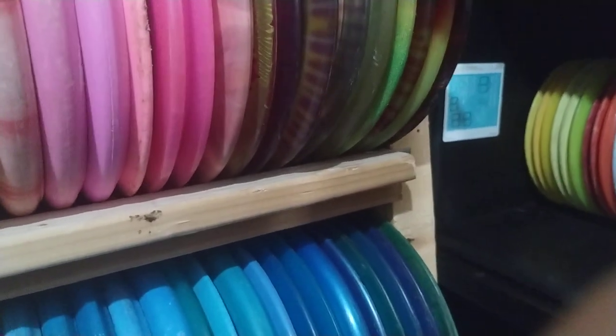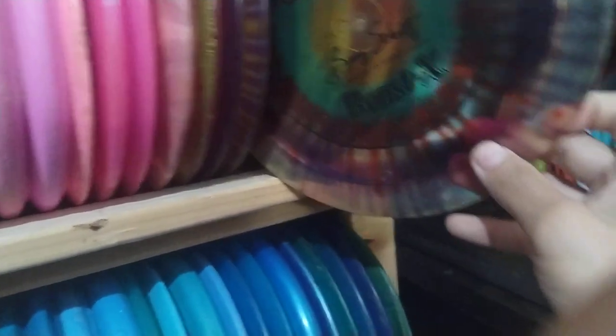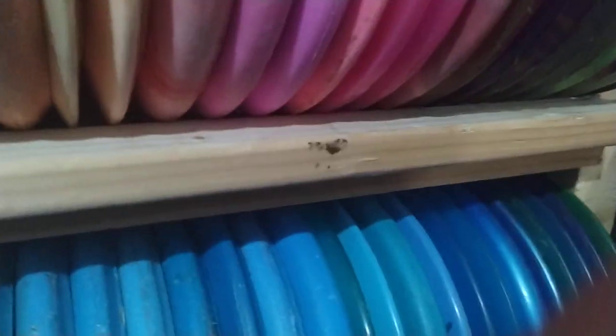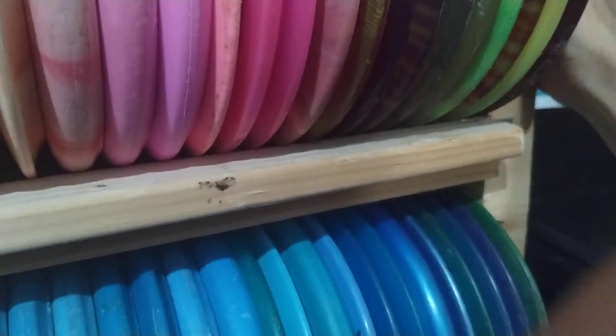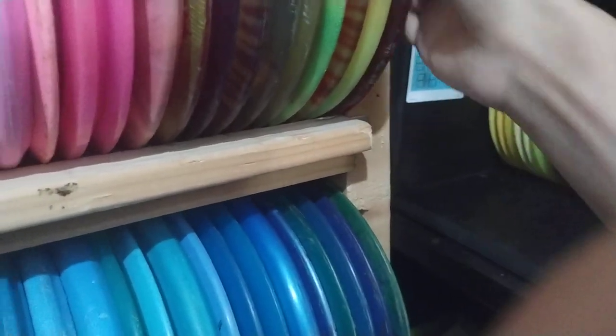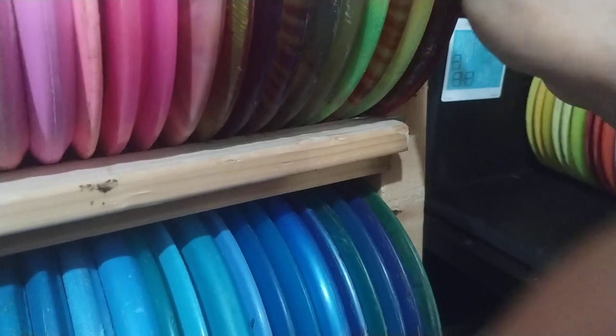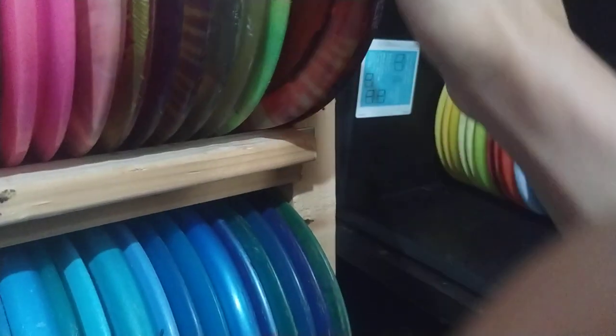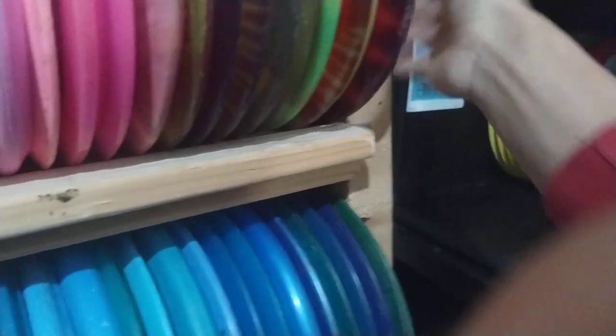Sidewinder — those are pretty cool. Beast-X — this is the Beast-X. And another Sidewinder. Got a Strike in here — Strike's a pretty cool disc, I used to throw those. This is the Innova TL — that's a pretty cool disc.